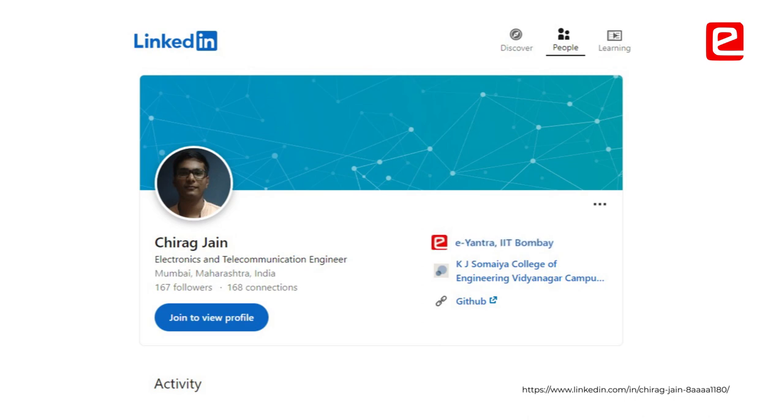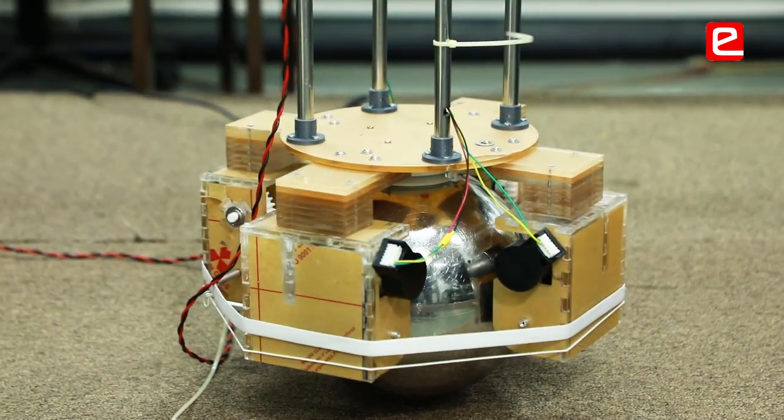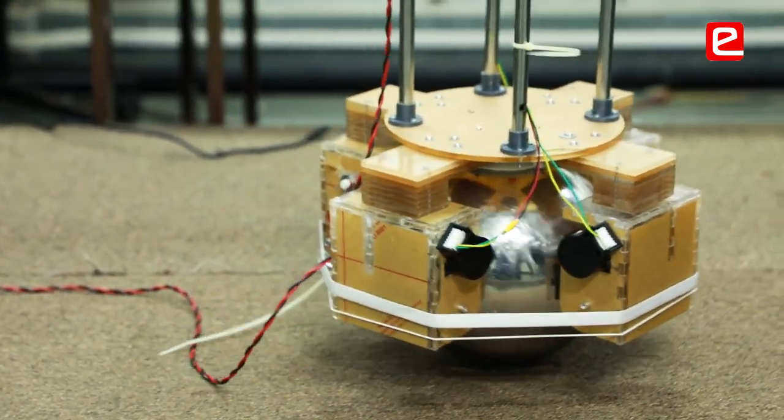After putting the Eantra tag on my LinkedIn, I've received messages from different companies asking about my work and whether I'd be able to join them.